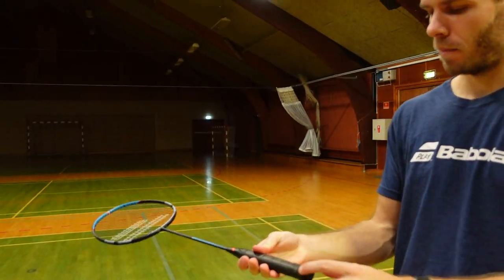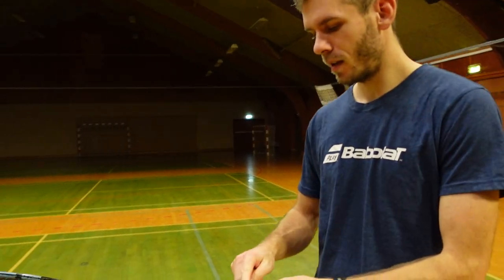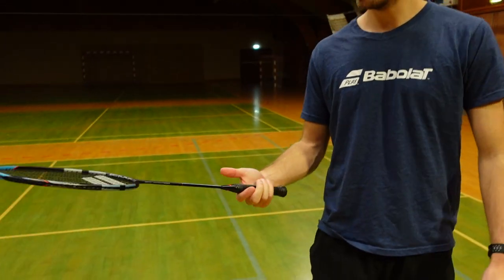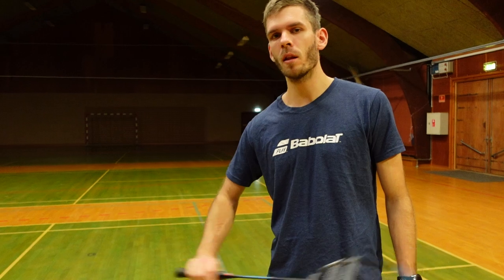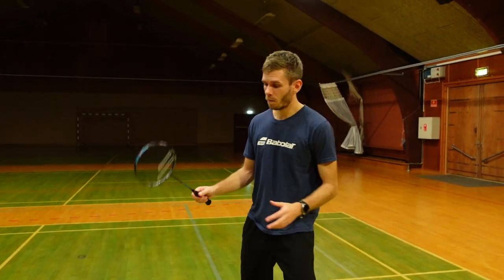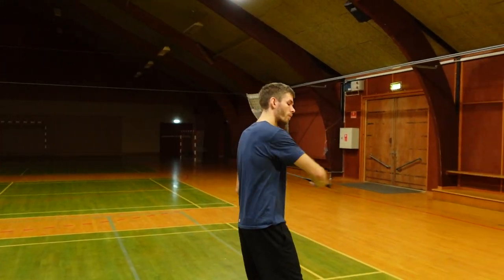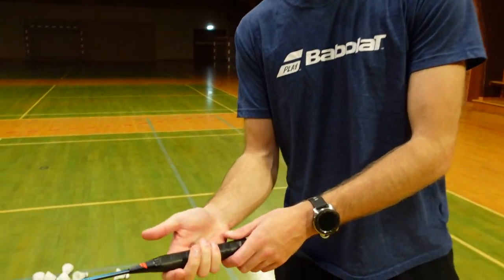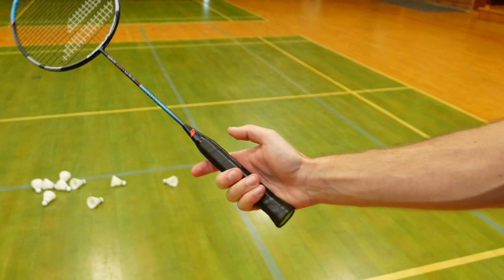A badminton racket has eight different lines on it, and it's very important that you don't just grab the racket and play with the backhand. When we're talking about the backhand, I'm especially talking about the rear court. So let's start by taking a look at the grip.